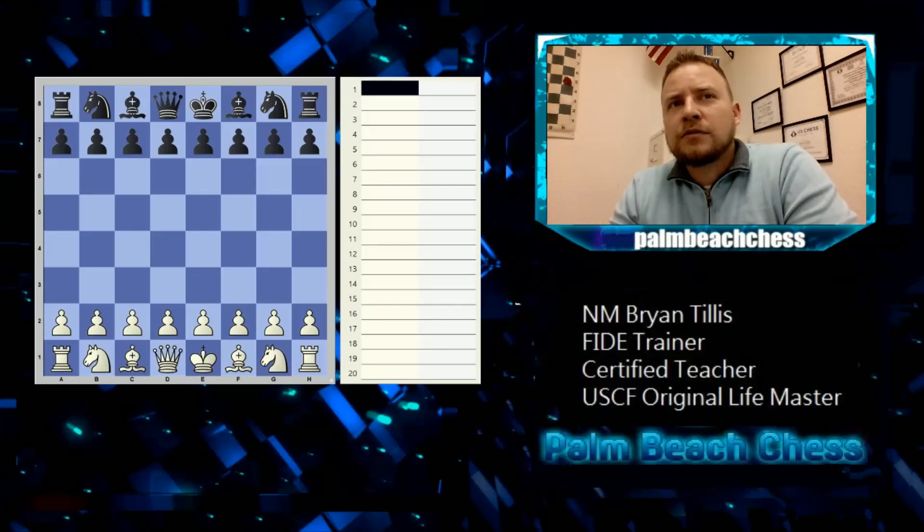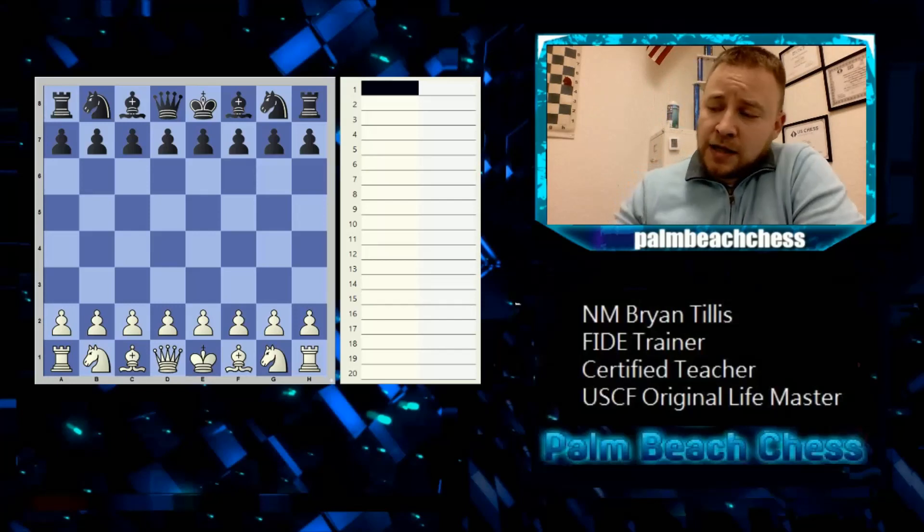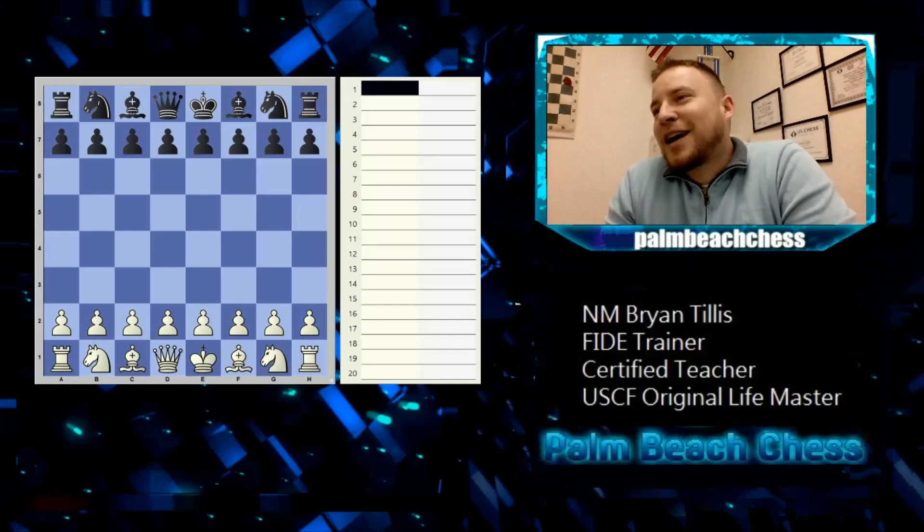We need to understand notation. King is K, but Knight is N — it would be confusing to use two K's even though knight is spelled with a K. So: King = K, Knight = N, Bishop = B, Queen = Q, Rook = R. Pawns get no respect — they get no letter at all.